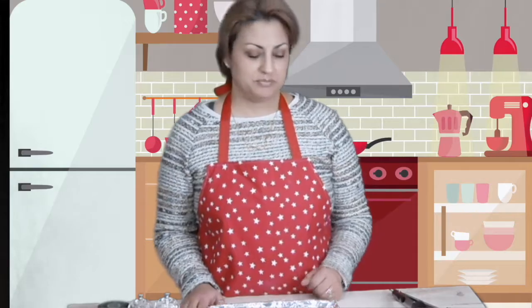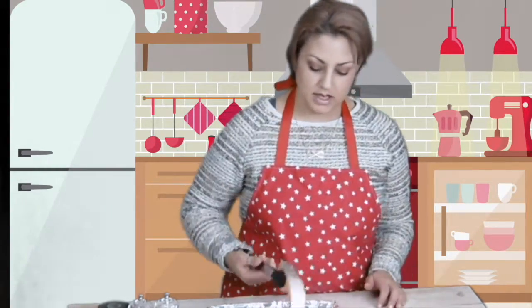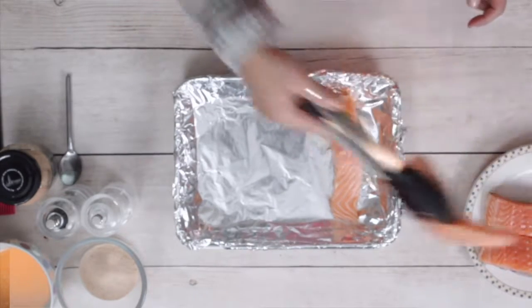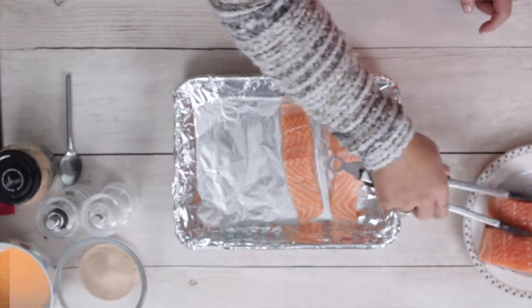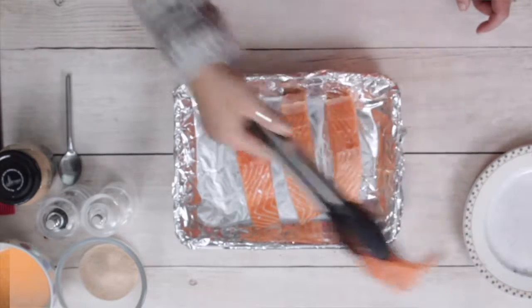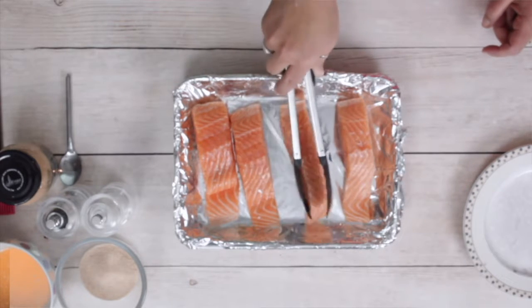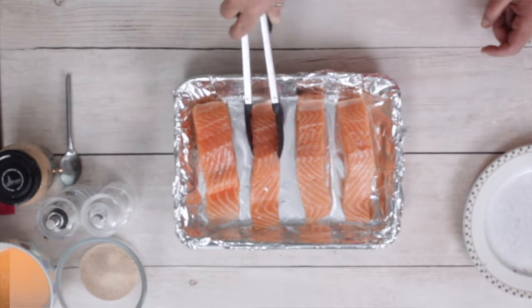So let's get started. I have my salmon here, skin down. The oven is preheating at 350, on high.